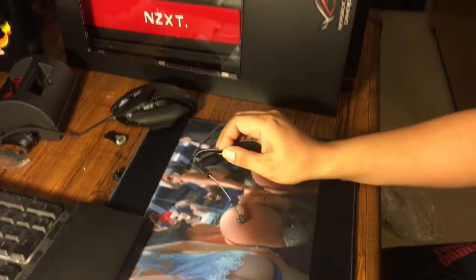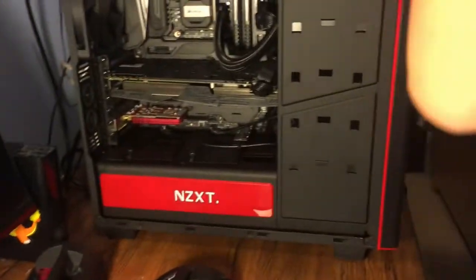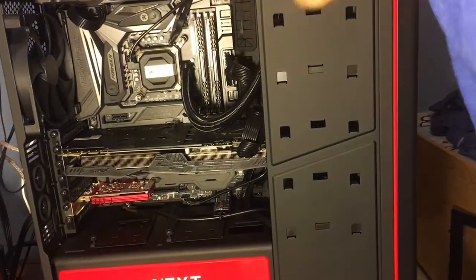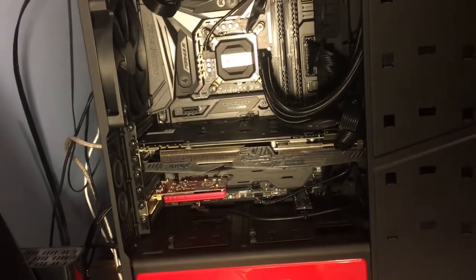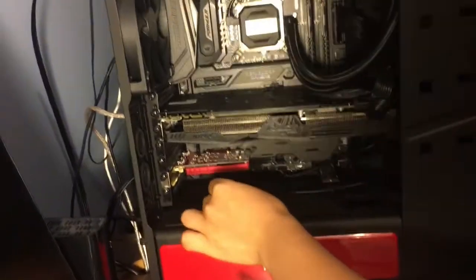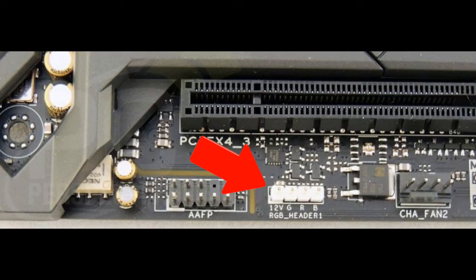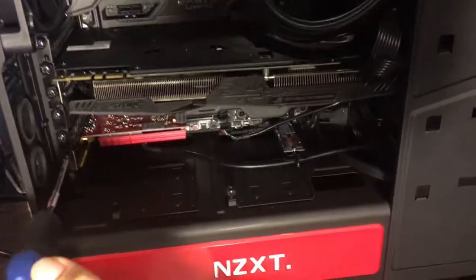The cable comes with one side having a gray color. We're going to remove the side panel and install this in there. Here's the cable — we're going to try to put it in there, hopefully my hand can fit. If not, we'll have to remove the Wi-Fi. As you can tell, something's blocking. We're looking for the 12-volt RGB header — that's what we're trying to connect it to — but the Wi-Fi adapter is in our way, so we'll have to unscrew it.